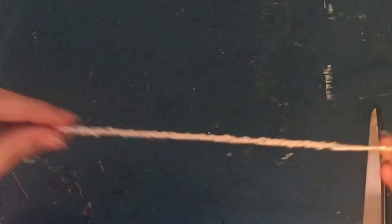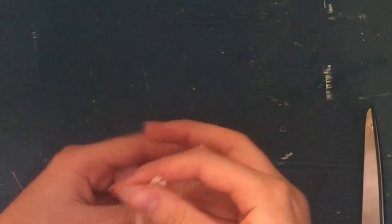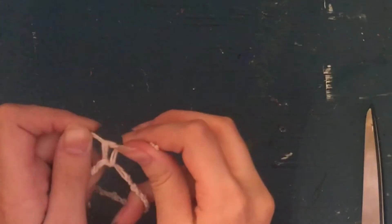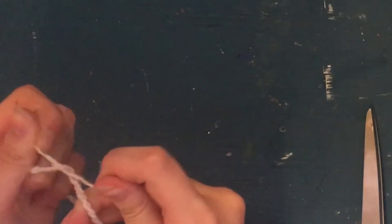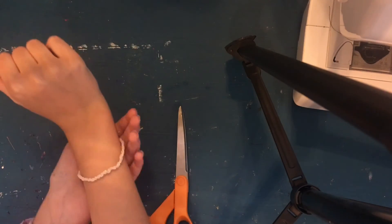Trim a bit on this side as well. You don't even have to tie it on yourself — you can tie it right here before putting it on. Tie it in a nice little knot, leave some room, squeeze it onto your wrist, and boom — beautiful! Isn't that pretty?